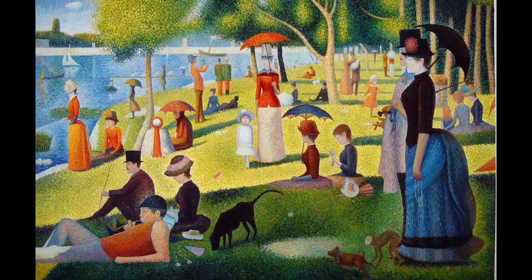Both books feature his most famous work, 'Sunday at the Park at La Grande Jatte,' which is found in the Art Institute in Chicago. It is so big it takes up an entire wall — a really great painting featuring all sorts of people doing interesting things on a leisurely afternoon.